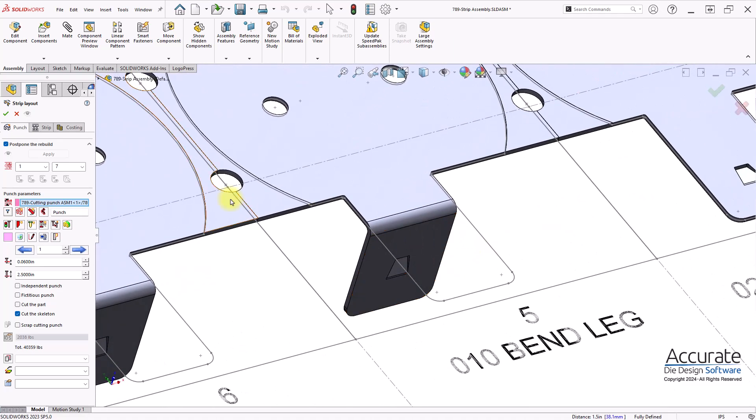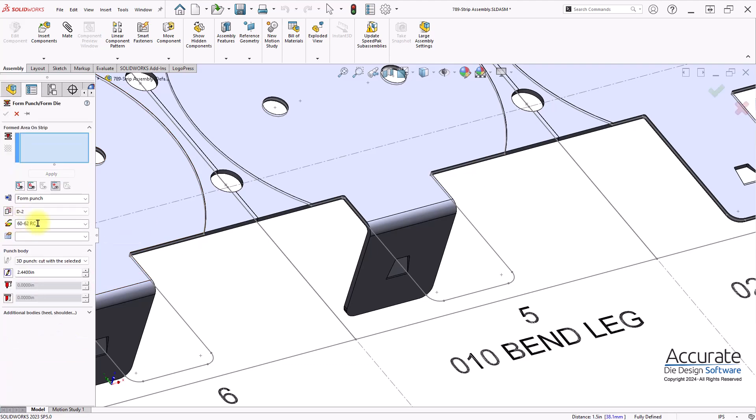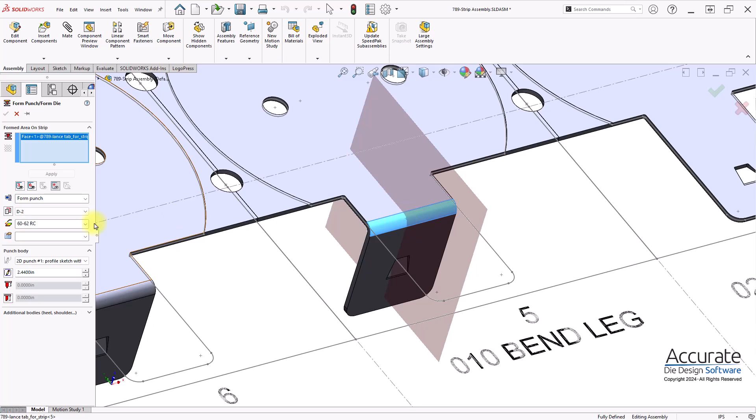Next, I'll create a form punch. I'll have it coin or set the radius.